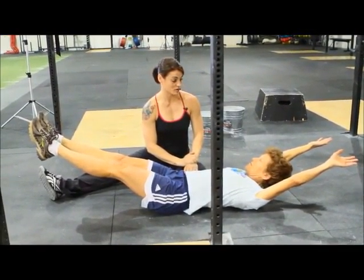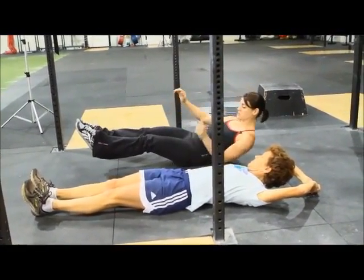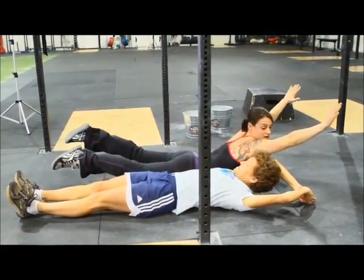This is part of the position that you're going to have in your pull-up. Now rest. From that position, what you're going to do is I'm going to move out of your way and you're going to roll into what's called superman, which is right here.